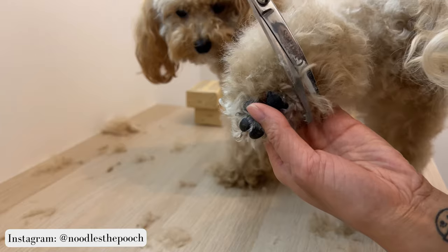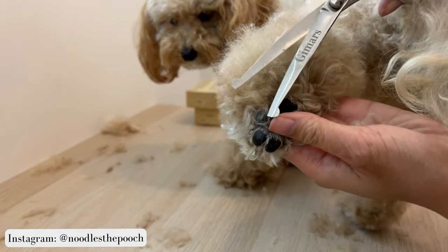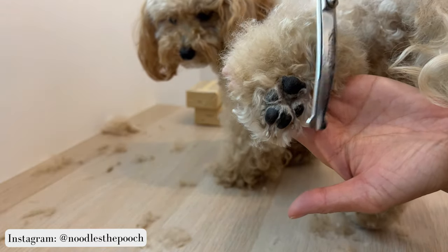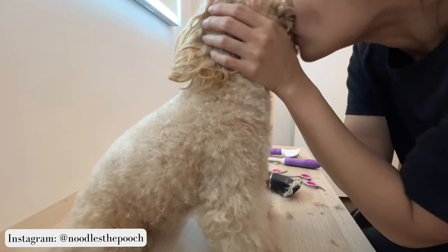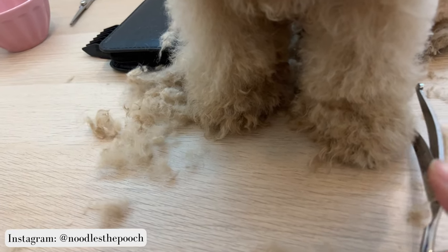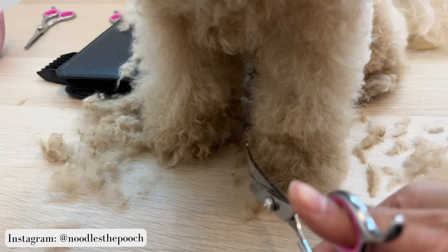I also trim the fur surrounding her paw pads — it's easier to do this when I pick up her legs. Now I'm going to begin on the front legs and I pretty much do the exact same thing as I did with the hind legs.